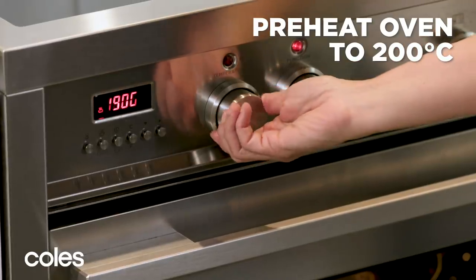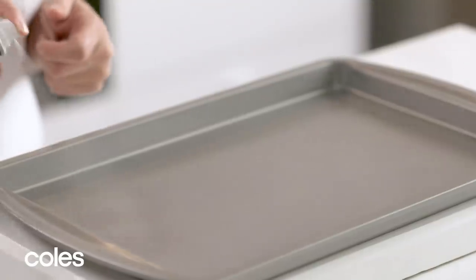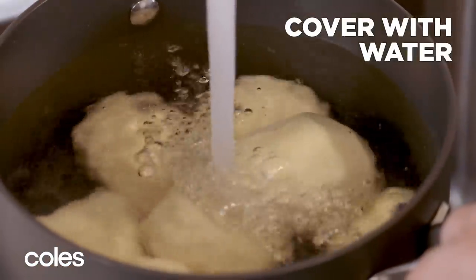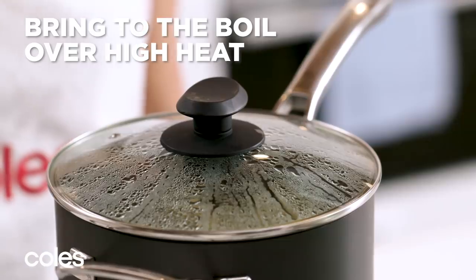Meanwhile, preheat the oven to 200 degrees Celsius and grease a baking tray. Place potatoes in a saucepan and cover with cold water. Cover and bring to the boil over a high heat.